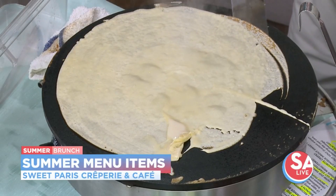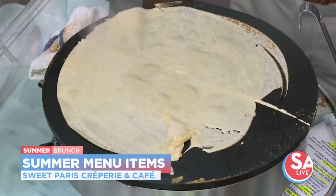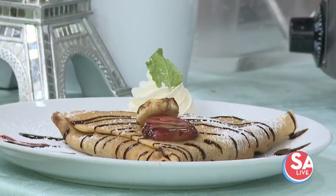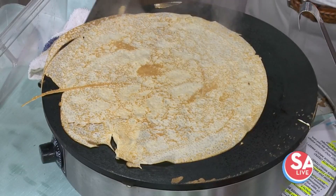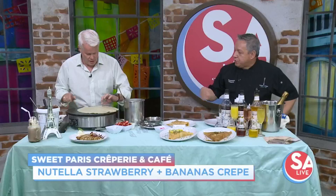Most people think of sweet crepes, and one of the classics is some Nutella. That's one of your great dishes at your place, right? Exactly. The Nutella crepe is the old traditional and signature crepe that we have. It's Nutella with strawberries and bananas, and then to garnish, we have powdered sugar, whipped cream on the side, and a drizzle of chocolate on top.